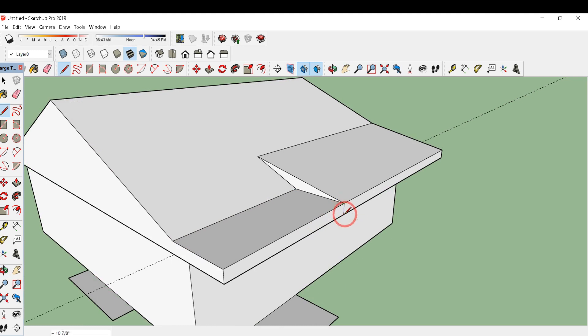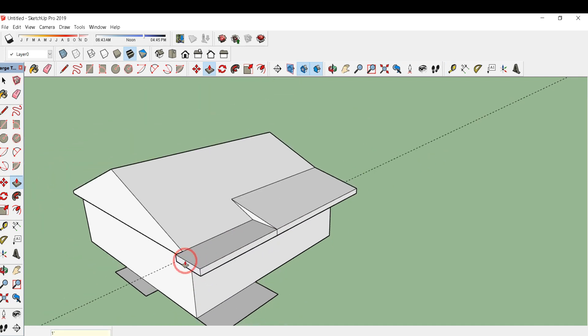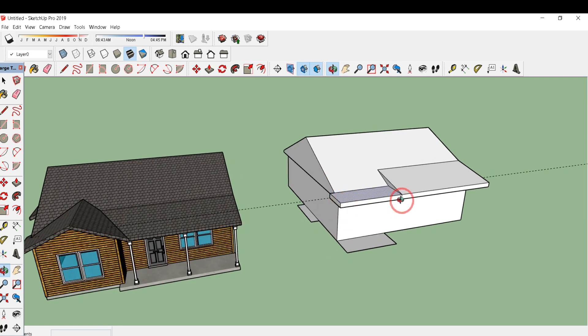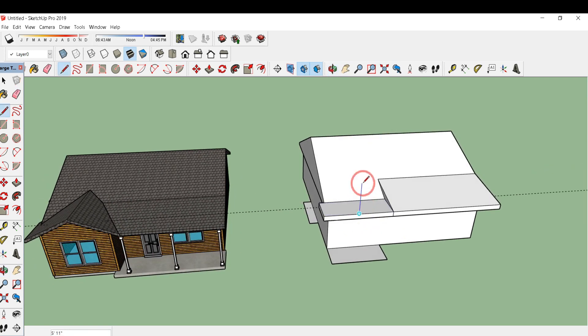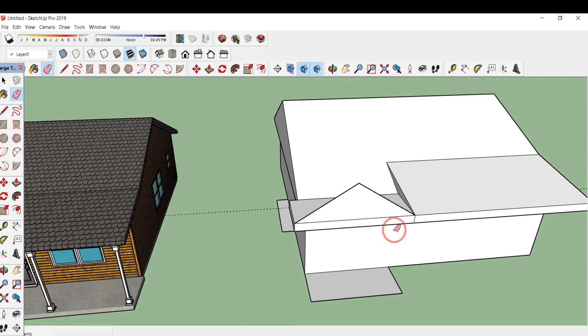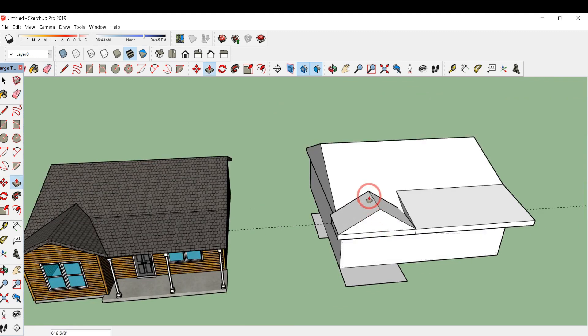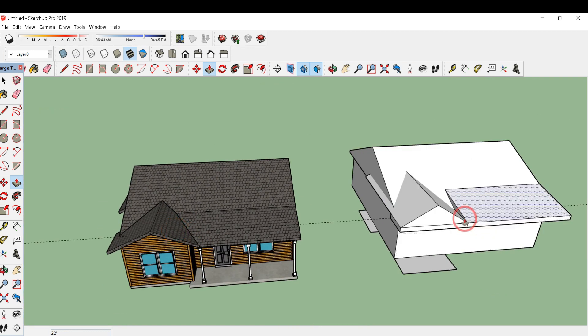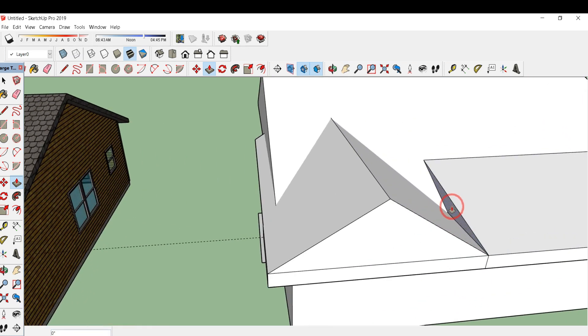In this front portion, draw a line over here. Type P for push/pull and project it by 1 foot, then press enter. This portion is also a little bit projecting outwards, so I have projected it. Now draw a line over here and draw a triangle over this portion. Type E for eraser and delete this line. I'll press/pull this portion up to this midpoint.